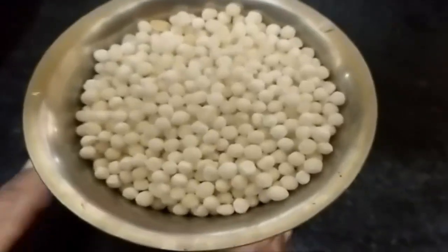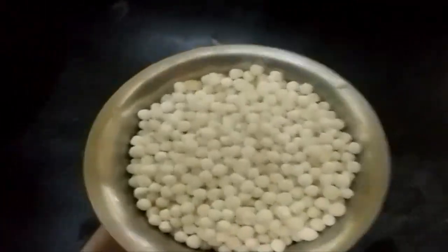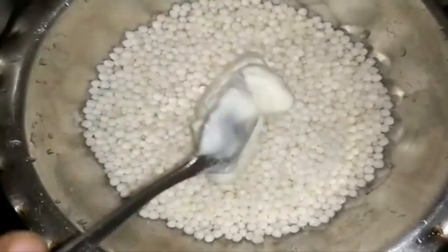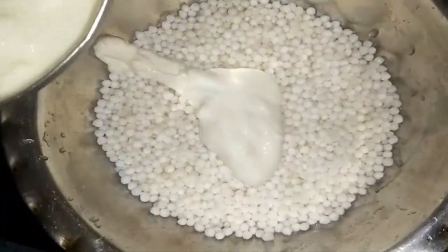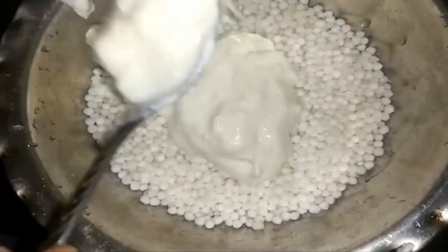1 to 2 tablespoons of rice, tablespoons of ribs of rice.